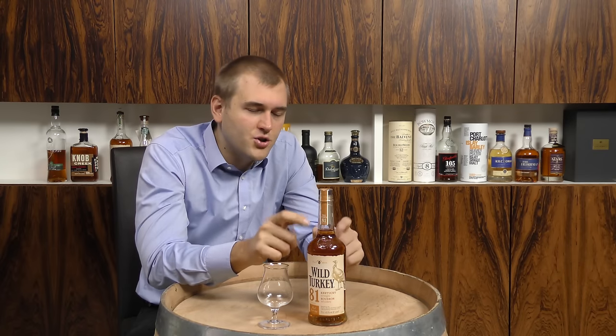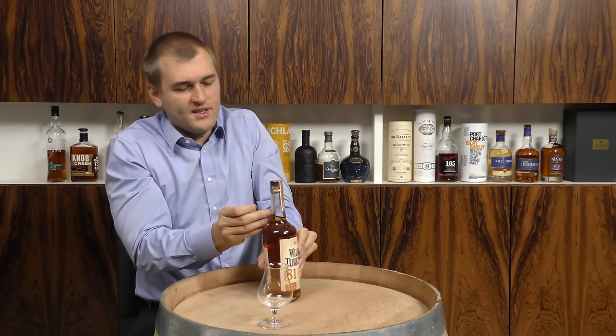You should dilute your whiskey before barreling, not after barreling, to get a more intense flavor. That adds a bit of extra cost because you've got to have more barrels to store your whiskey. So enough said — let's do the tasting.